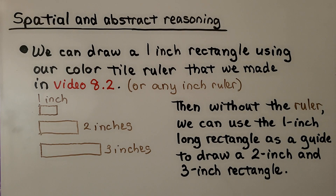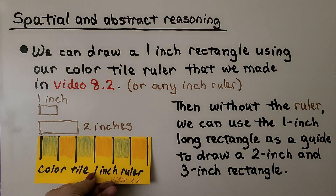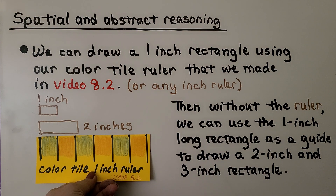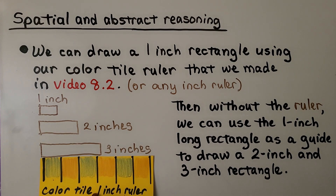Then we can get an idea of the length of one inch, two inches, and three inches. These are just estimates, but we could check them. I got pretty close to the two-inch one — I went a little too long, but it was close. My three-inch one was a little long also, but very close to three inches.